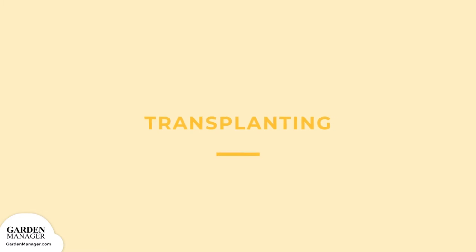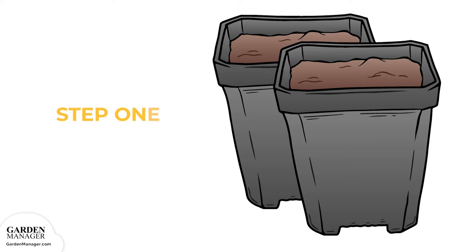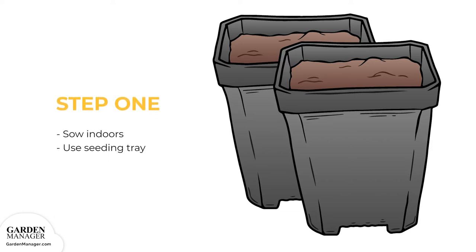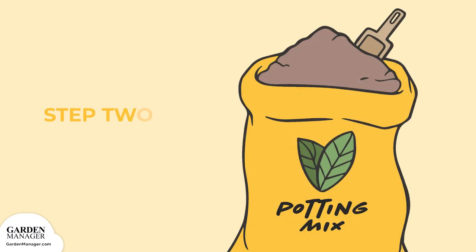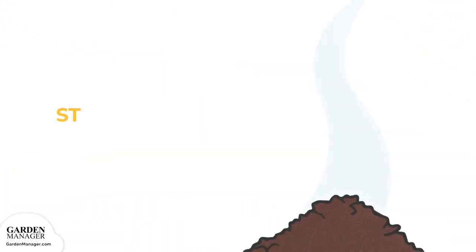Transplanting. Step 1: When starting sunflowers indoors, use separate compartments of a seeding tray. Step 2: Fill the tray with potting mix and plant each seed so that about a half inch of the mix covers the top of the seed.